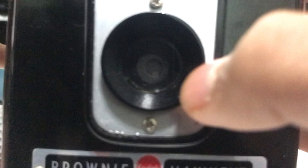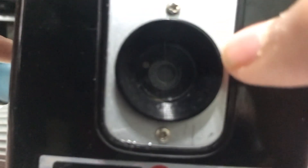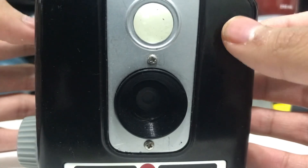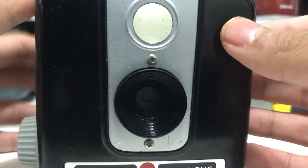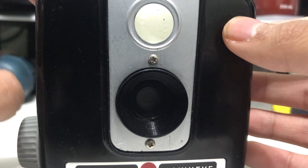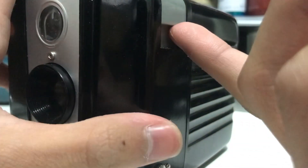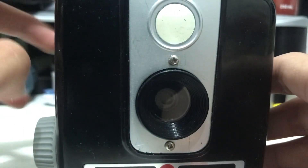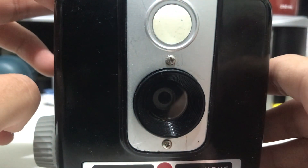The aperture is around f11 to f15, from what I read online. This camera also had only two shutter settings: 1/30th and bulb mode. You go up here, you can see 'L' for long exposure — you hold it down and it holds the shutter open until you let go.